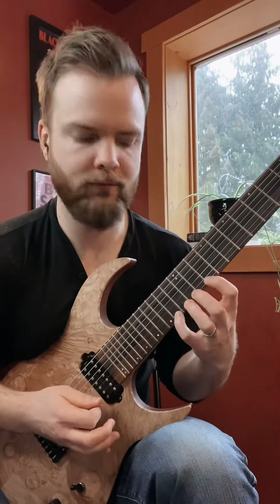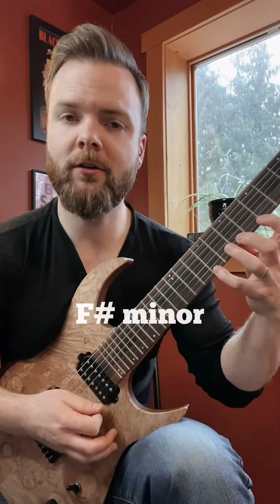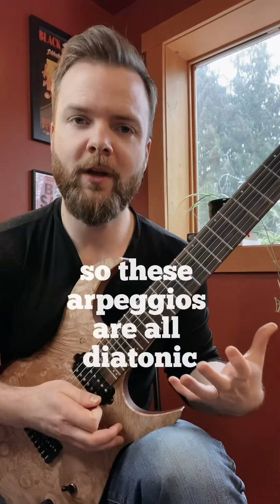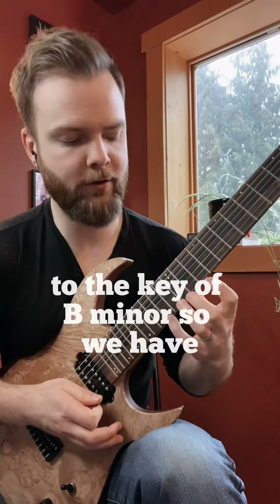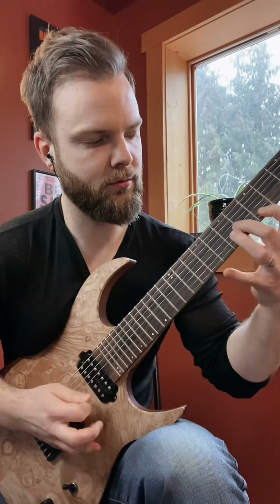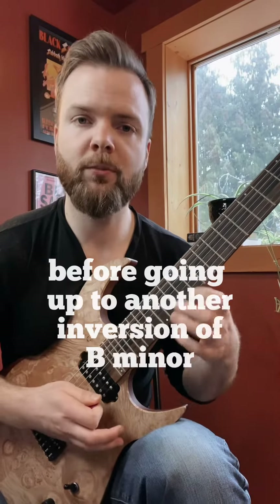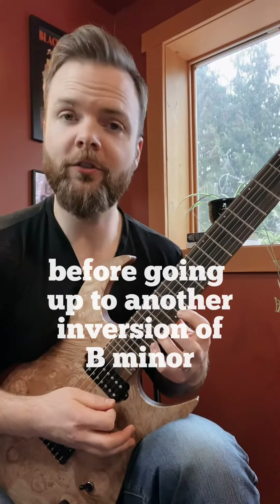So we have B minor, D major 7, and F sharp minor. These arpeggios are all diatonic to the key of B minor. We have those three descending like that, and then we go back up to the B minor before going up to another inversion of B minor.